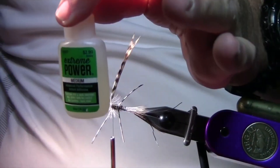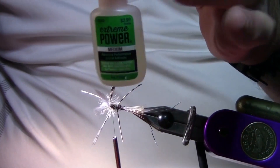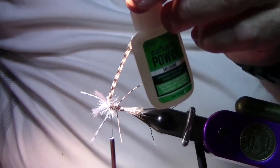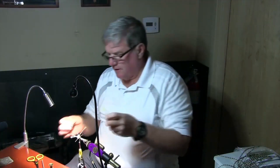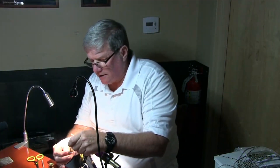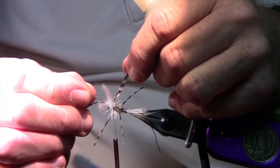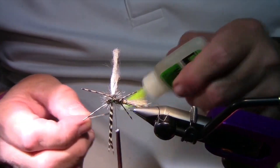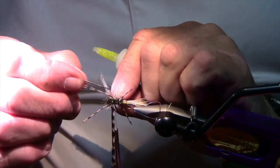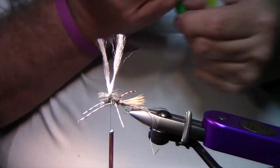Good old super glue. I get this at Hobby Lobby — it comes in medium, light, and heavy, and it's three bucks for a bottle that'll last you forever. It's not in the regular glue section; it's over where they have all the models. You can use your bodkin, but I just get a straight pin and put it right where I finished. I don't trust everything, so I'll do one over on the other side too. Let that set for a minute.